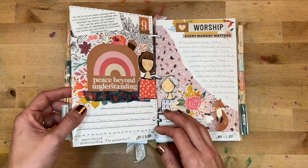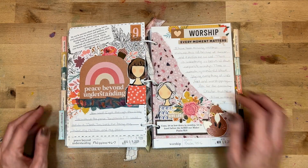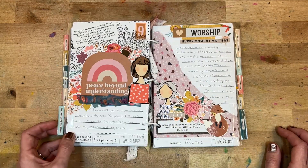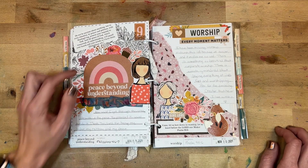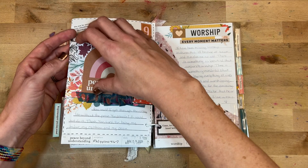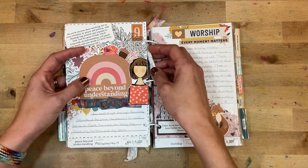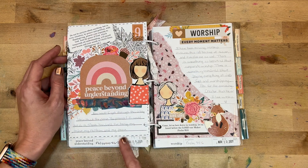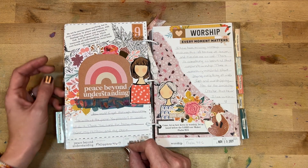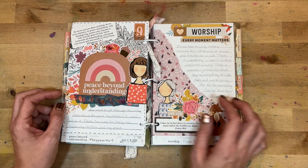Day nine was 'Peace Beyond All Understanding,' looking at Philippians 4:6–7. I love having all of these foliage pieces and flowers come from behind the page — I think it's beautiful. I wrote: 'How would I get through this crazy life without the peace you provide? I could not do it. Thank you, Lord, for being my anchor, my rainbow, and my peace.'